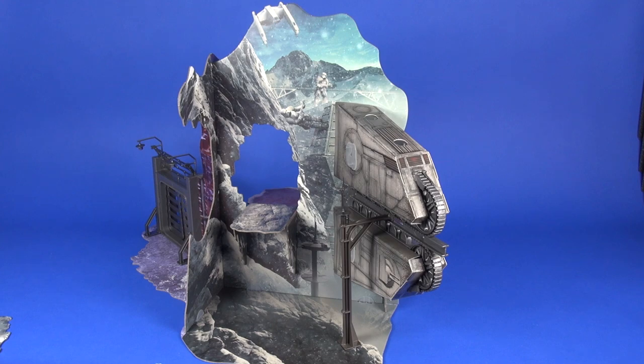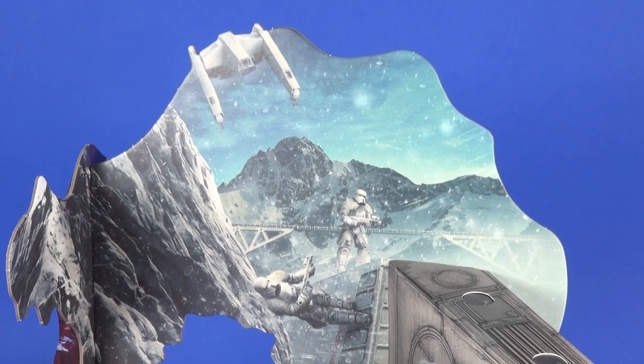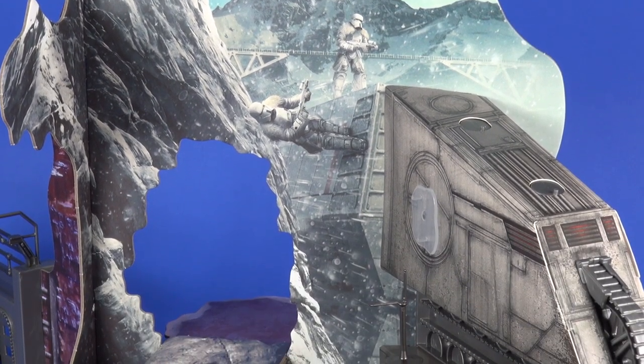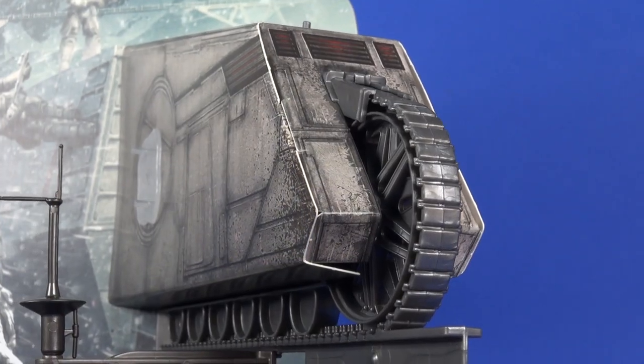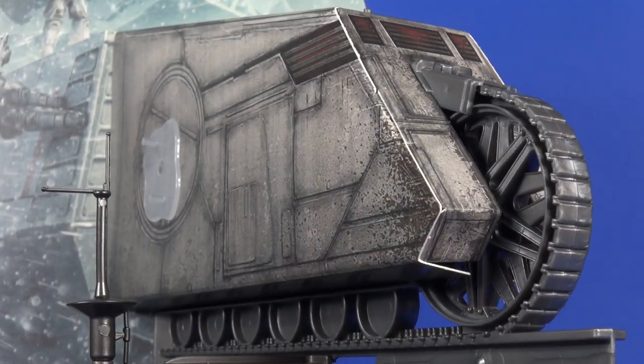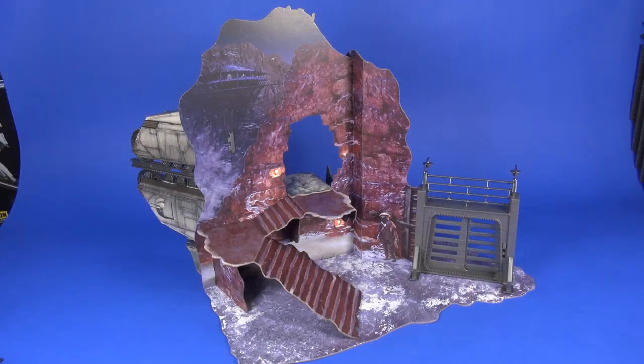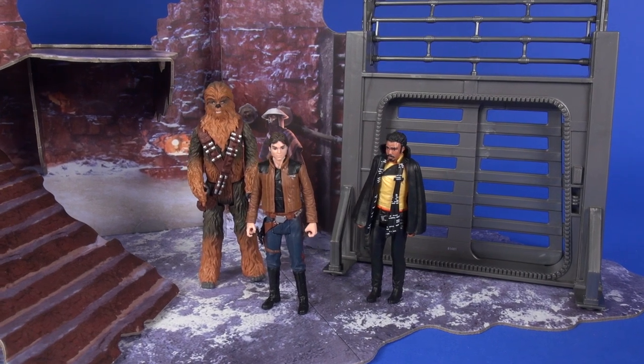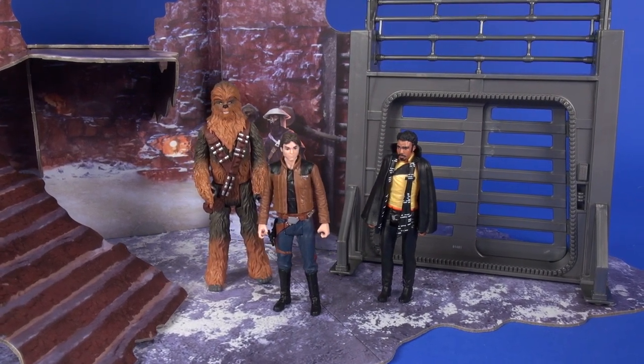Overall this is a very nice looking playset — well built, very sturdy, and it'll hold together. You might be able to take it apart and reassemble a few times before things start to wear out. Ultimately, whether this fails or succeeds depends on the figures available to support the environment. Right now there aren't many — some more speeder bikes from the Cloud Rider gang would be nice, and Val and Beckett are coming. Without more figures, this playset won't feel complete. Thanks for watching!